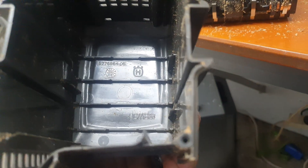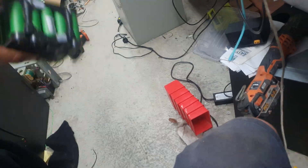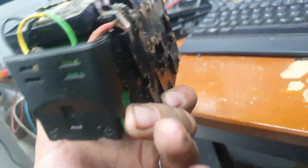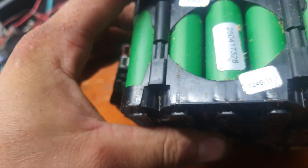The casing is marked PC/ABS — PC stands for polycarbonate. Pretty simple. Let's see what we've got inside — looks solid right the way through.